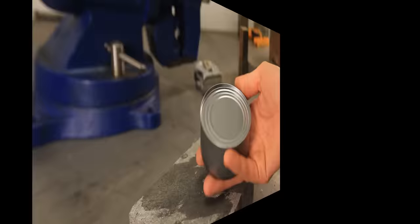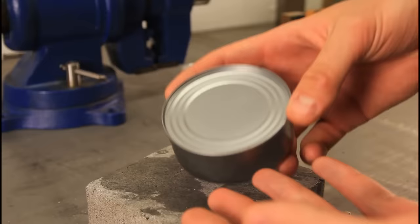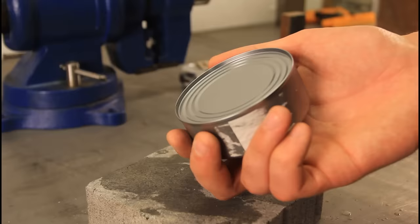So in the zombie apocalypse, I'm trying to survive and I found a can — like, you know, canned meat — and I'm really starving and I have nothing to open it with. No tools whatsoever. But I have a lot of concrete. You can find concrete anywhere on a street, right? How do you open a can using concrete?